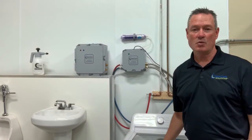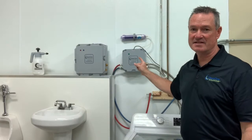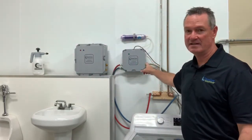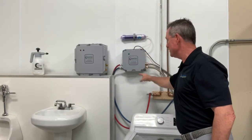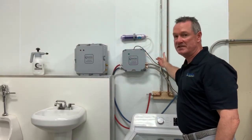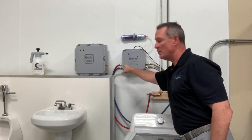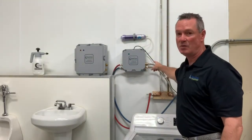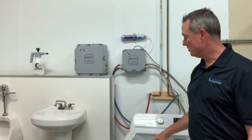Before I turn the washing machine on, I want to tell you a little bit about the units themselves. You can see the difference in size. This is the CCS2000L — that's eight inches wide by eight inches tall and four inches deep. On the side, you can see the cold and hot water inlet valves and the cold and hot water outlet valves that go into the residential washing machine.